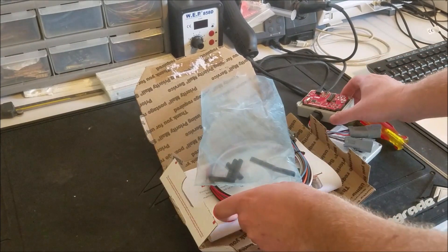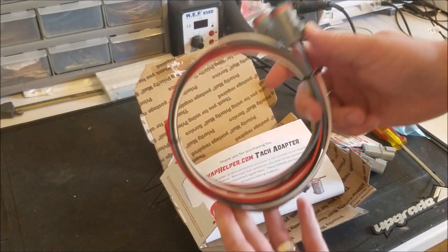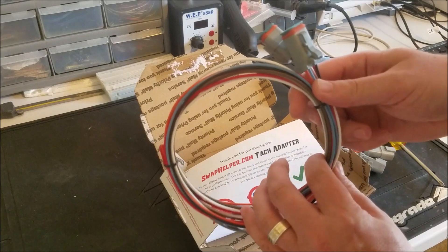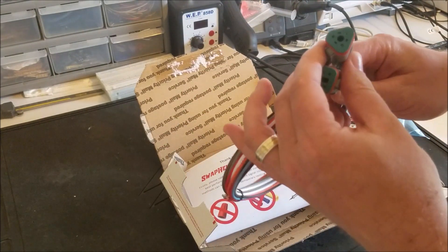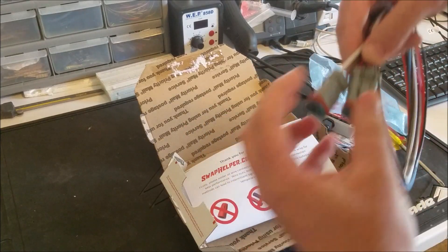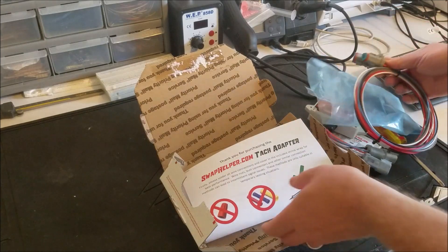The wiring harness includes four feet of wire to get you started. You may have to cut it down or extend it, depending on your installation. It has two different style Deutsch-style automotive weatherproof connectors, so you can't get those mixed up or anything like that.